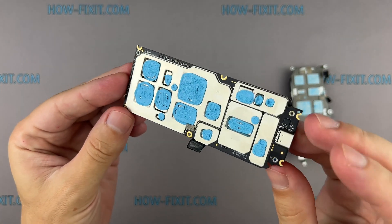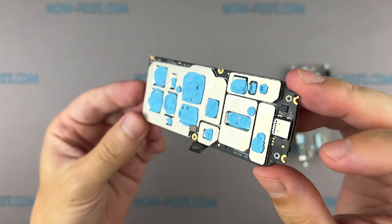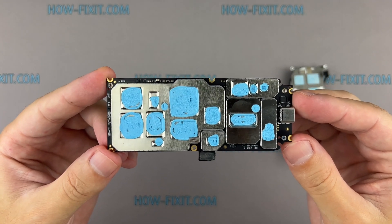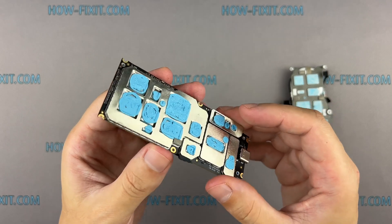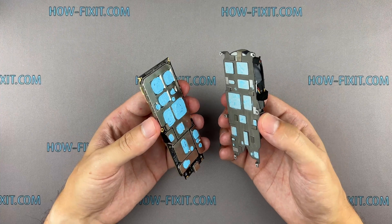Once the new motherboard has been installed, the drone will require calibration. While certain calibration procedures can be accomplished using the DJI mobile app, specific processes such as camera gimbal calibration will necessitate additional software. I have included a link to the video tutorial in the description below this video.